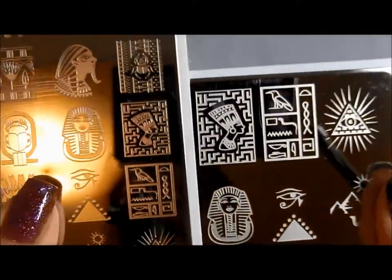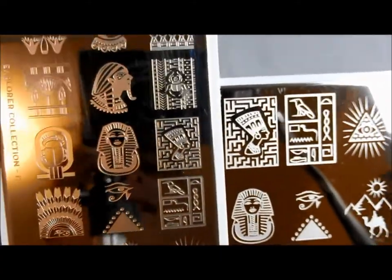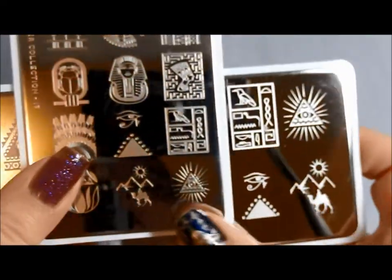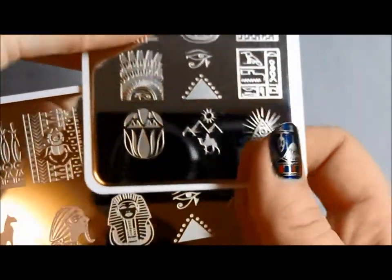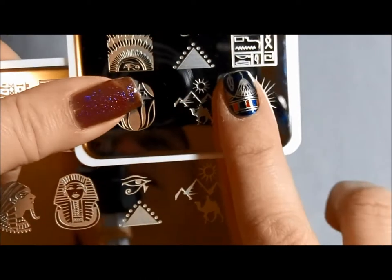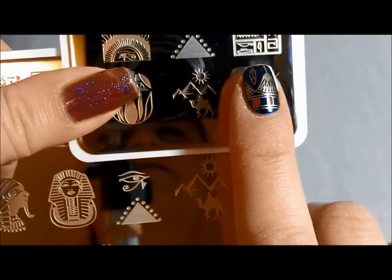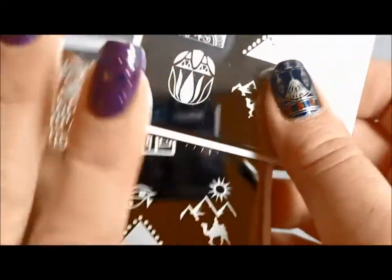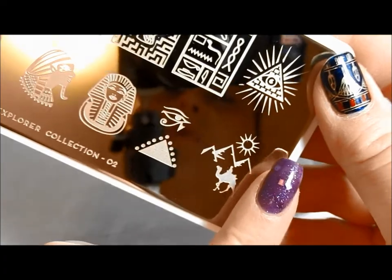So let me show you a couple of the other ones. There is the Nefertiti, not sure exactly who she is, the lovely beautiful woman there. And then there's the cartouche-ish kind of thing. And then you can see the difference in sizes between the camel. So you can see that if I wanted to try to get the whole camel image with the pyramids and the sun, I'm going to have much better luck doing that on my little nubbins if I have the XL plate, where if I have longer nails, maybe I'm going to want the non-XL to get more coverage over the full nail.